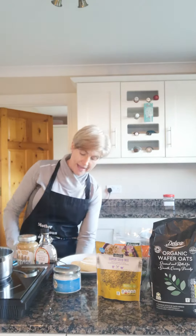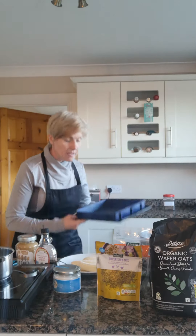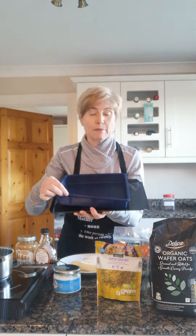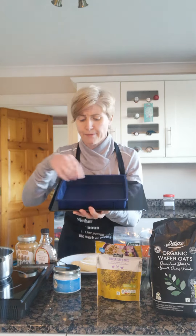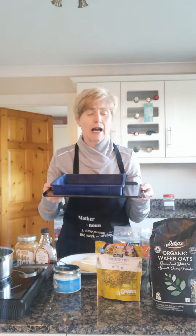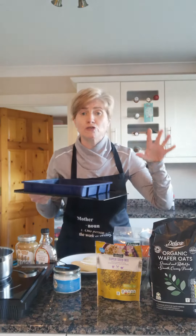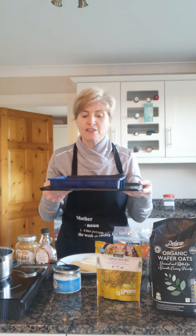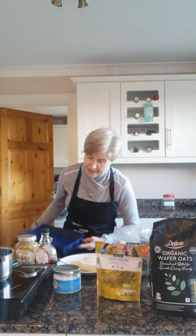And then we have four large bananas here which we're going to mash down. I also have our tray here — I use the silicone trays because they're so much easier, you don't have to grease them. This is about a 22–23 inch square silicone cake tin, but you can use a brownie tin or something similar. You might find you want to double or halve this mixture, so don't get caught up in the size of your tin.